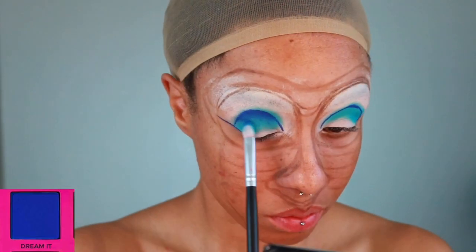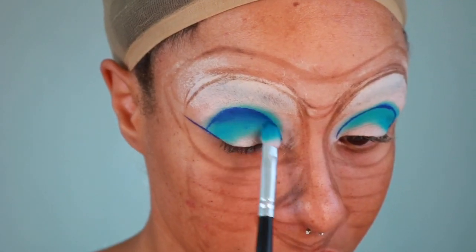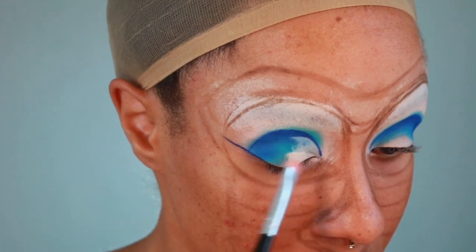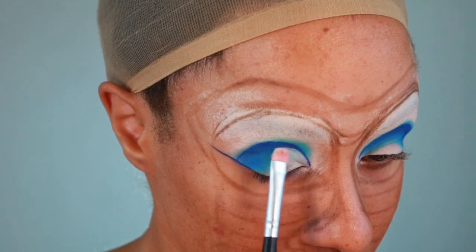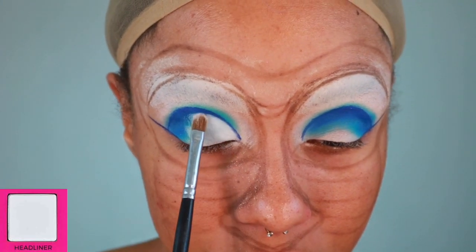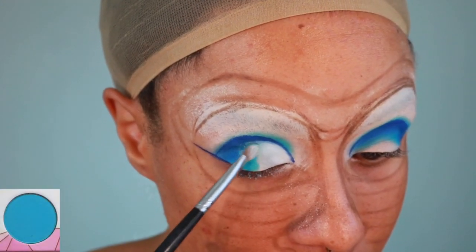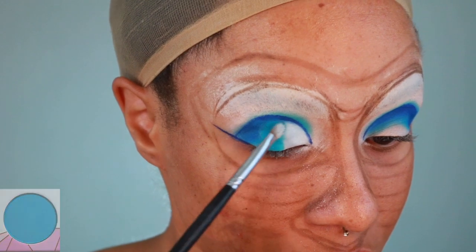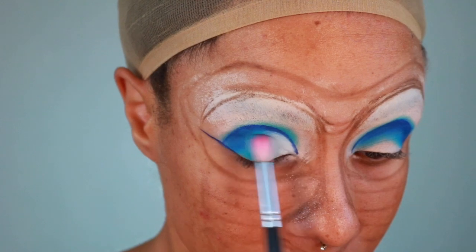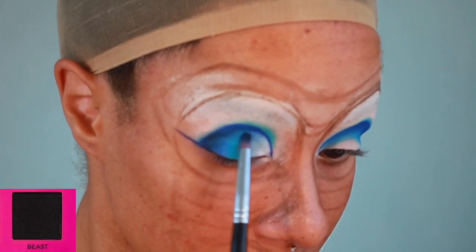I'll be using both a Morphe Pencil Brush and a Tapered Blending Brush to blend this out. Then with the ABH Primer again, I'm going to cut my crease using a flat oval brush. Next, taking the shade Headliner from the Alyssa Edwards Palette, I'm going to pack that color on. Then taking Kimchi, I'm going to blend that in as well. Make sure to blend until you have a nice gradient using a clean brush. Then I'll use the shade Beast in the outer V to add some depth to the eye.